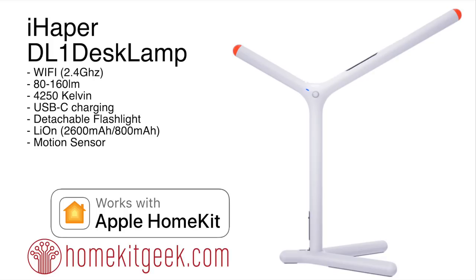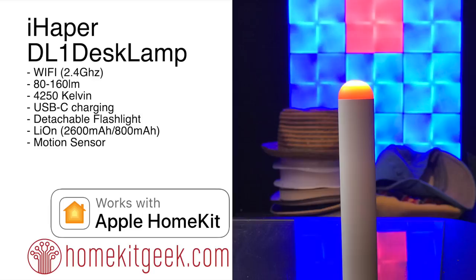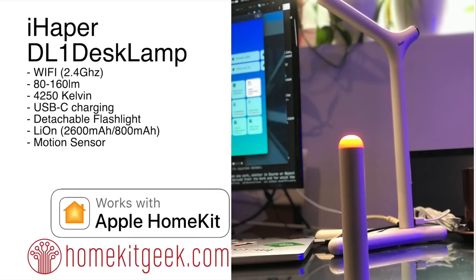This is a unique product — it's a desk lamp. It's Wi-Fi 2.4 GHz, 860 to 160 lumens, 4020 to 5000 Kelvin color temperature range, so it's not too bright and not too dim. It has USB-C charging. Really cool is the detachable flashlight on the left-hand side. The main device has a lithium-ion battery at 2600 milliamps and the flashlight has 800 milliamps. There is also a motion sensor.